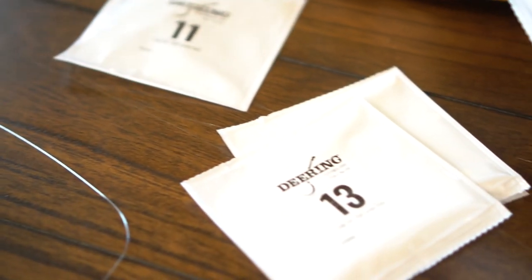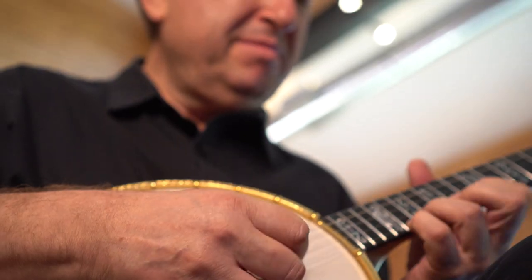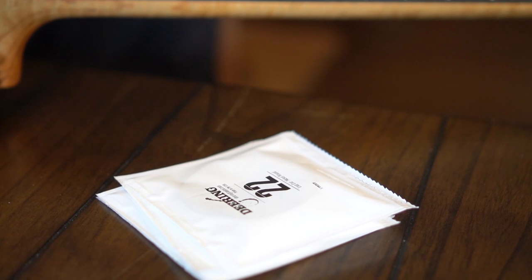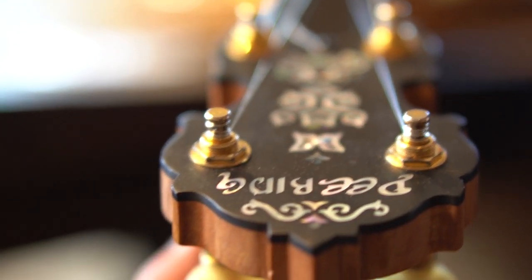The 13 is really nice because for the slides and the bends, it's not overbearing the other strings. And then the 22, of course.